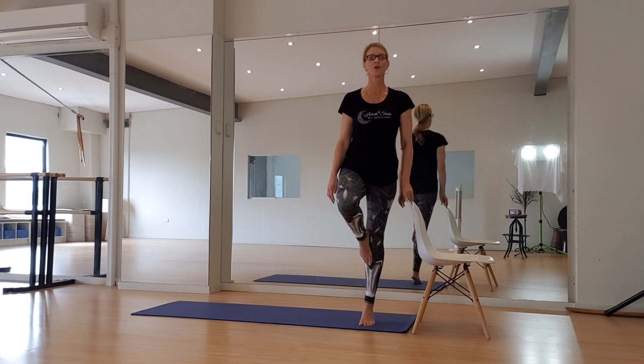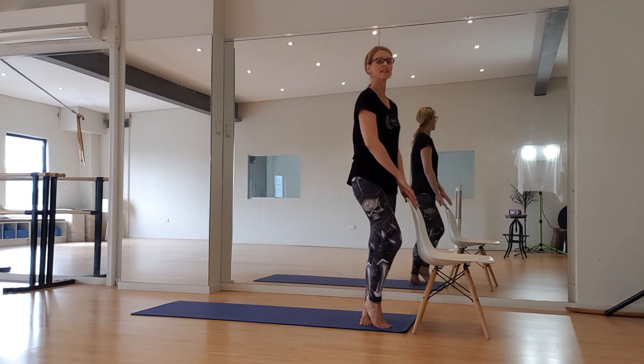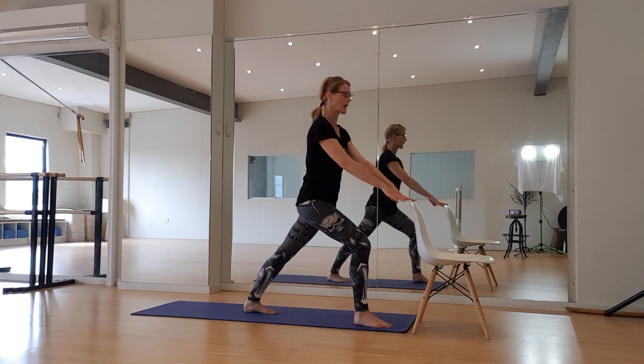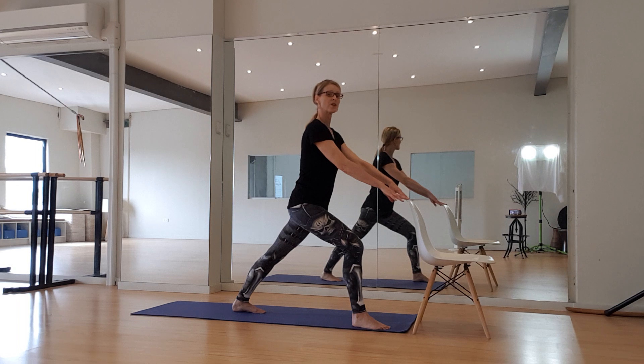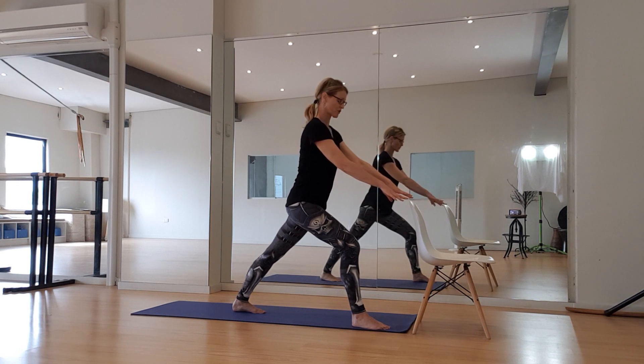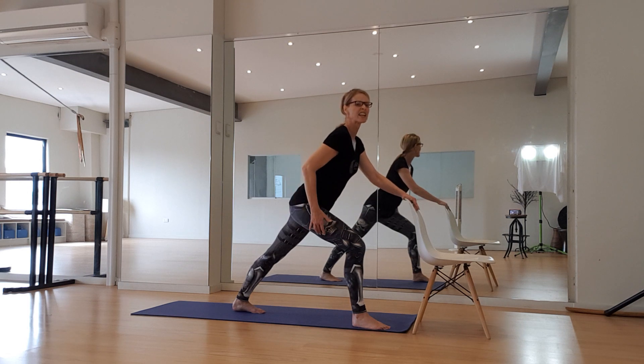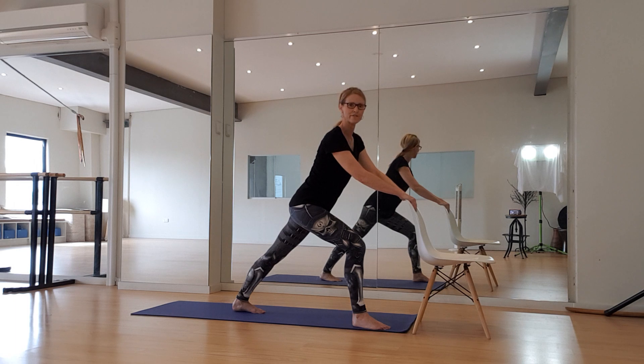Holding it up for eight, seven, six, five, four, three, two, and one. Now to release the calf, we're taking the leg that was up and the leg that was just working back into a nice static lunge. Feet facing the same direction, shoulders down, back leg straight, front leg bent. I can take a little weight here so I can really push my heel back into the floor and get a deeper stretch. I'll also get a stretch and activation through the glutes on the front leg.